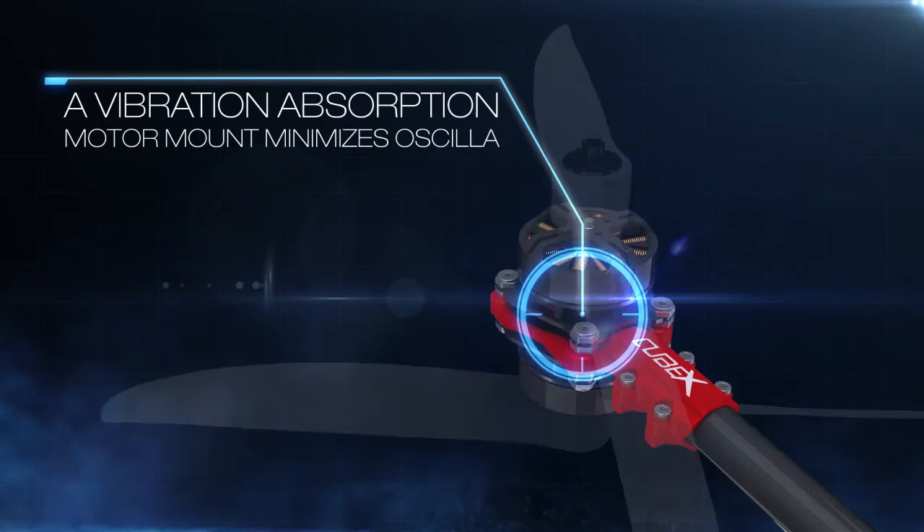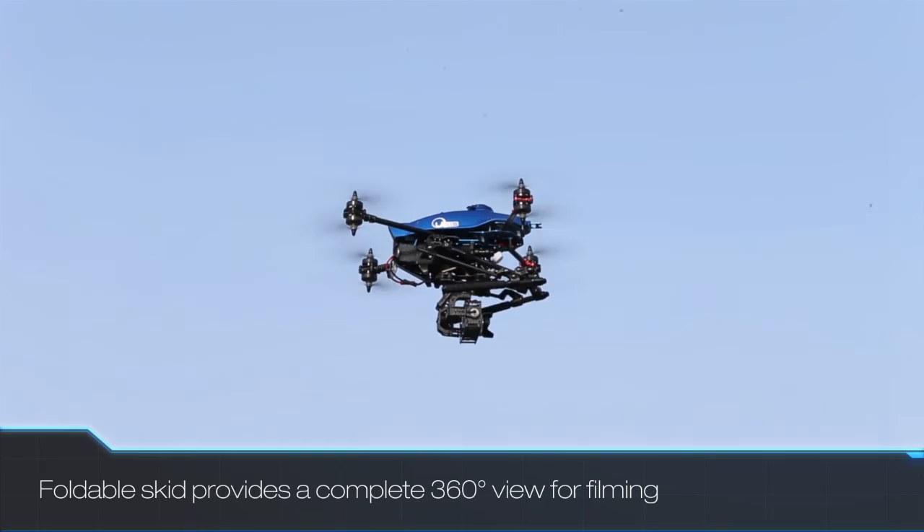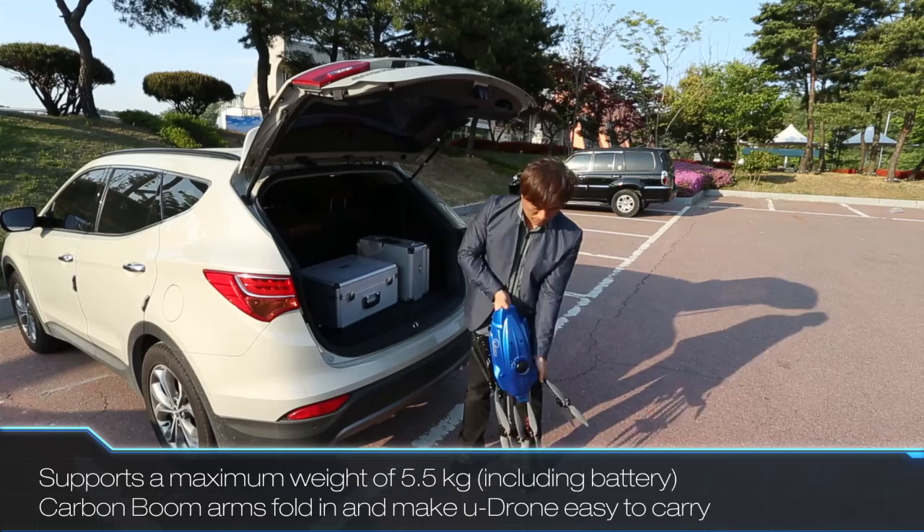U-Drone's vibration absorption mount minimizes oscillations, and its high-capacity battery allows for flights of up to 20 minutes. The foldable landing skid allows for maximum viewing angles, and since the U-Drone only weighs 10 kilograms, it's easy to carry and move.